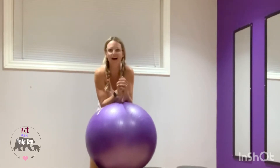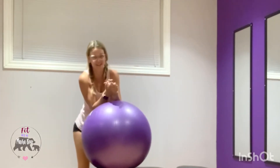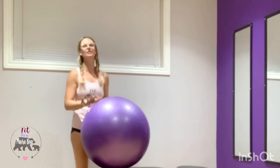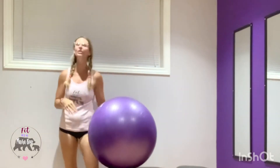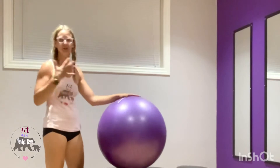A lot of gyms don't have a reverse hyper machine, and if you're at home you probably don't have access to this, so this is an at-home hack. Now at first glance it looks totally unsafe — I'll give you that — however once you get into position it really does feel rather comfortable and it's very easy to progress from here.